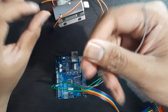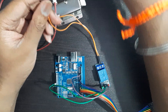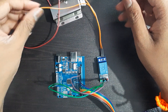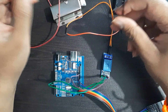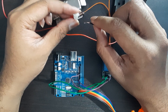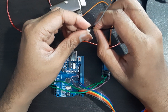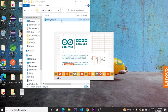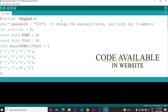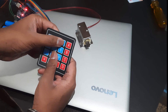Take a battery and solenoid lock. Connect the ground of the battery to the ground of the lock. Connect one more male-to-male wire with the lock and connect both wires to the input and the power of the cable to the ground.